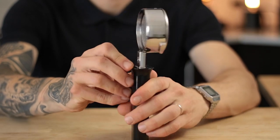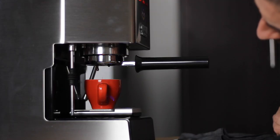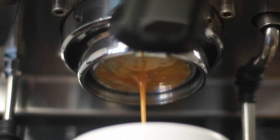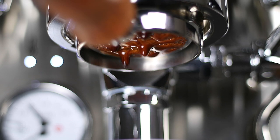Upgrading to a bottomless portafilter might not be necessary to make good espresso, so that's why I put it towards the bottom of this list. That doesn't mean it's not useful though — it'll show you how good a job you're doing with distribution and tamping, and it will also make you take more pictures of your espresso than you actually need.